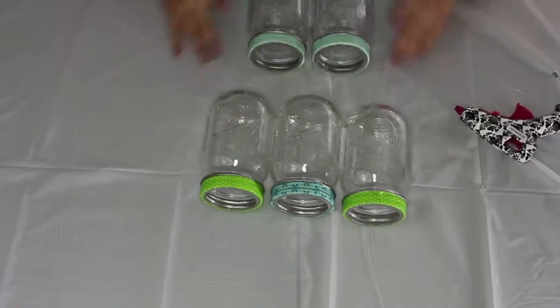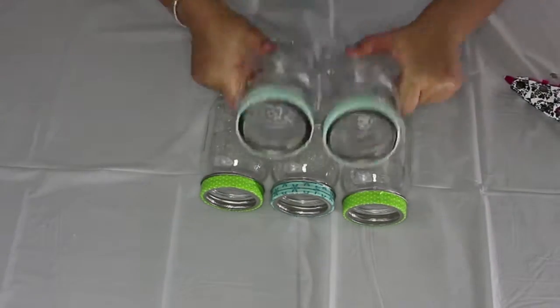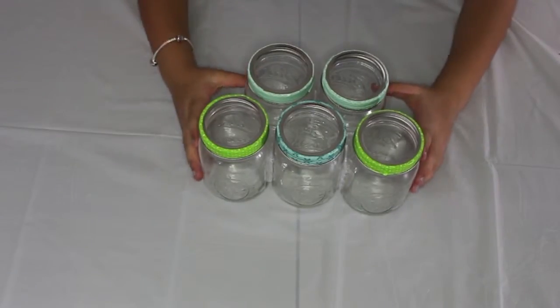Then release it, and if you want, add more mason jars. You can leave it like this but I decided to use five. Remember, put a lot of glue on it. Once it's dry, you're all set!